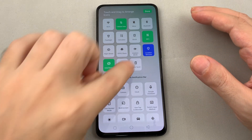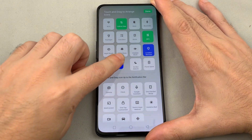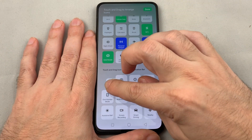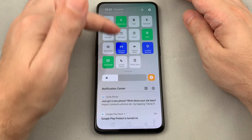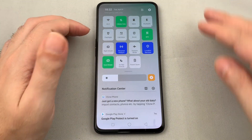You can pull it up into the quick settings by touching it and dragging it into position. To remove tiles, hold down until it vibrates and then drag things out. Now when you close this, you can see the hotspot shortcut right there in the pull-down menu.